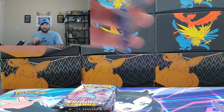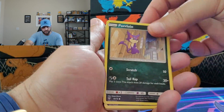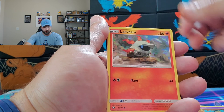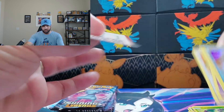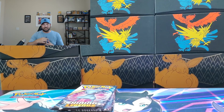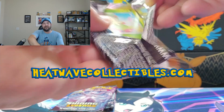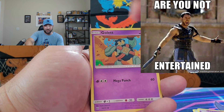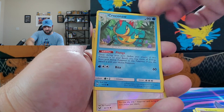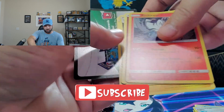Now we have an Arceus and a Raichu — let's keep the party rolling. Pack six gives us Carve, Manafree Holographic, and a Reshiram Holographic. We've been making videos for a while now, and anyone that's been regularly watching, I greatly appreciate it. I'm Josh with Heat Wave Collectibles. If I can entertain you for 20 or 30 minutes every Saturday when I release these videos, that's all I'm going for — thank you guys for watching.